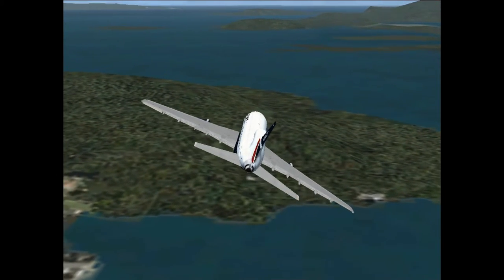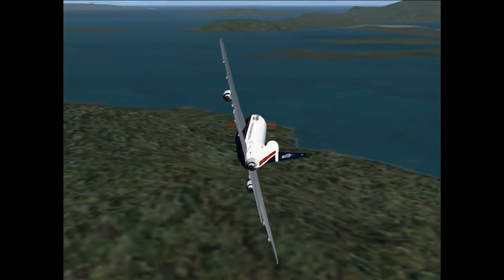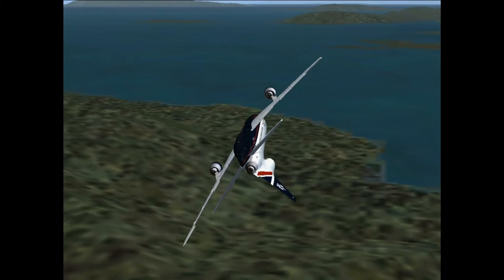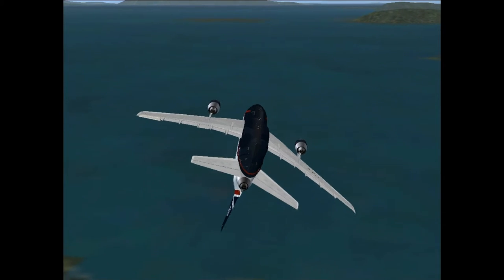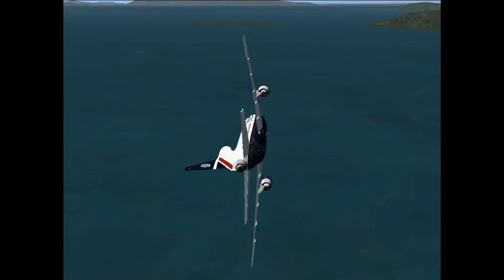Now this is the DC-10. A lot of people do think that this is quite hard to make a barrel roll with. It does do it quite slow but it's not necessarily that much harder. And as you can hear, a lot of warning indicators come on like overspeed and too low.